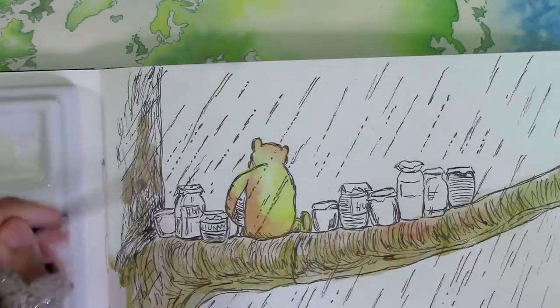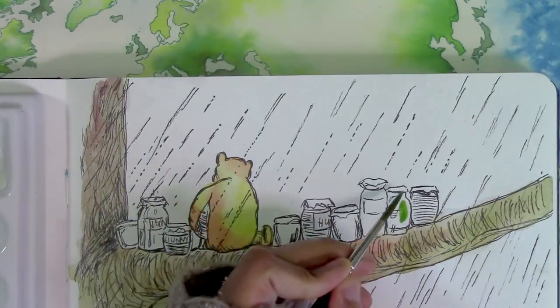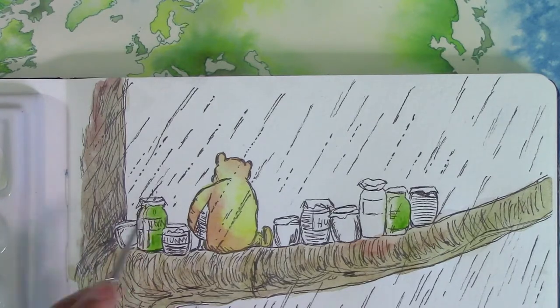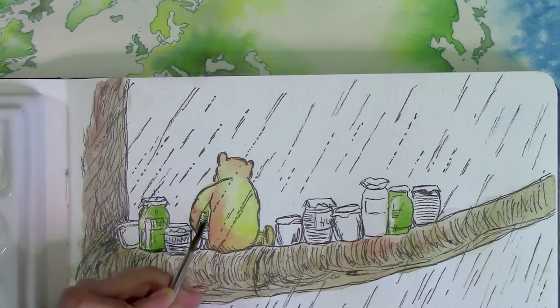Shepard was also an illustrator for Punch magazine, and like Tenniel's Alice, Mad Hatter, or White Rabbit became the iconic images for those characters, Shepard's vision of Pooh and his friends made a lasting impression on what we feel they ought to look like. Certainly they influenced the Disney cartoon version of Pooh which came much later.